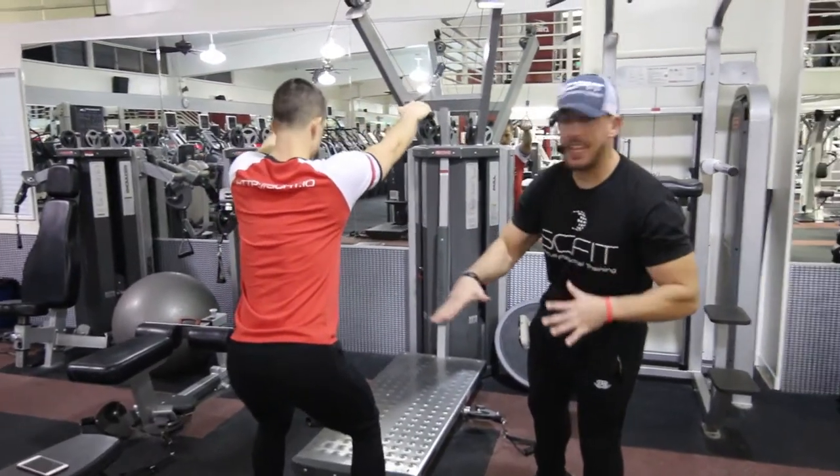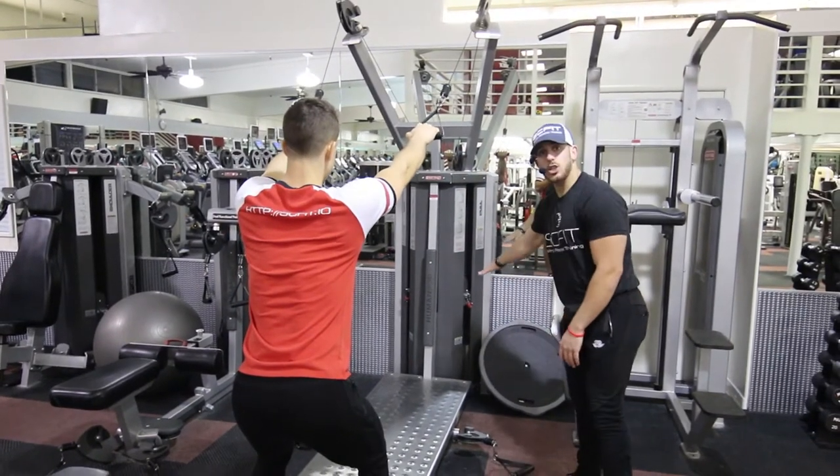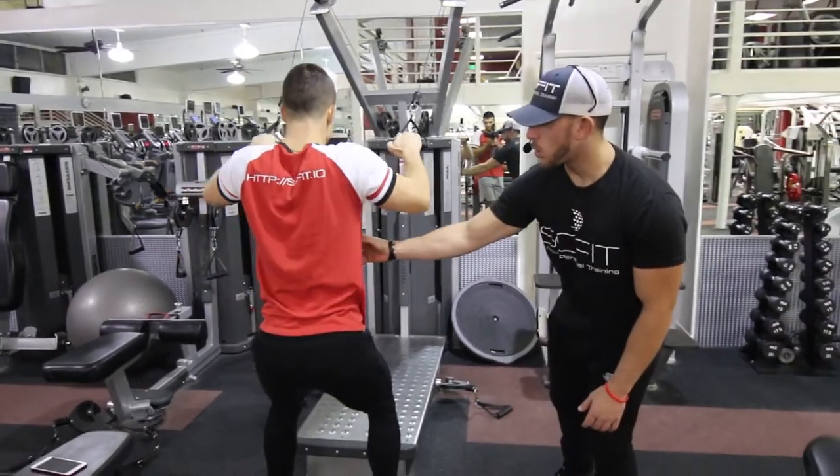Alright guys, so this is a free motion standing lat pull down. What you're going to do is grab the handlebars and set the weight to your appropriate weight. From here, he's going to pull back with his elbows, squeezing his lats, keeping the core tight.